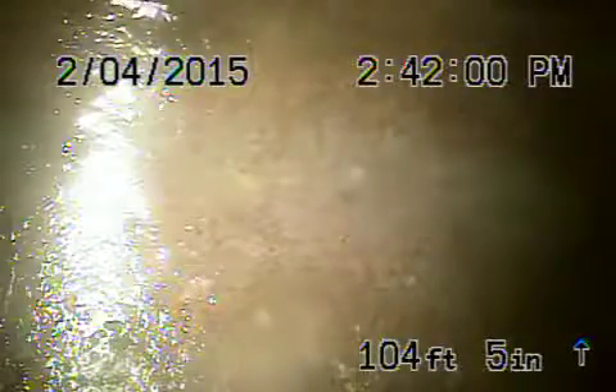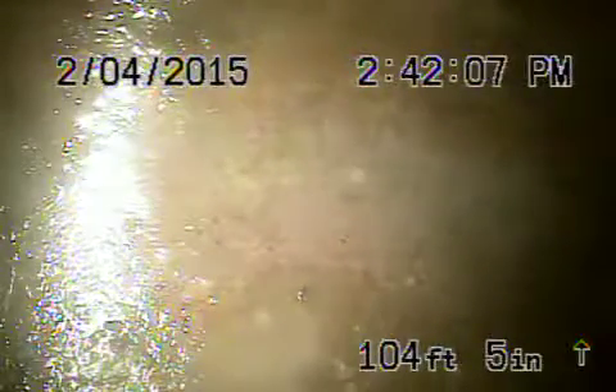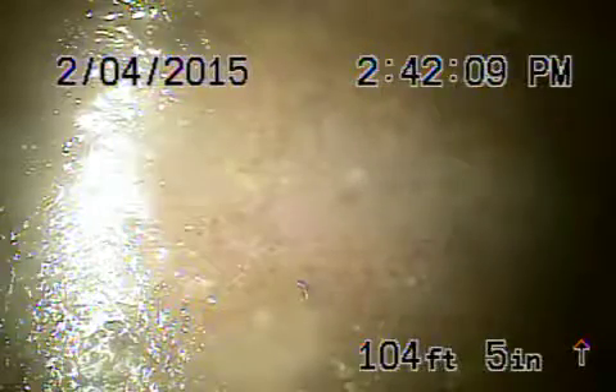We're here at 5149 Sophia Avenue in Encino. We're going in from the main four-inch roof vent because there were no large cleanouts available anywhere.